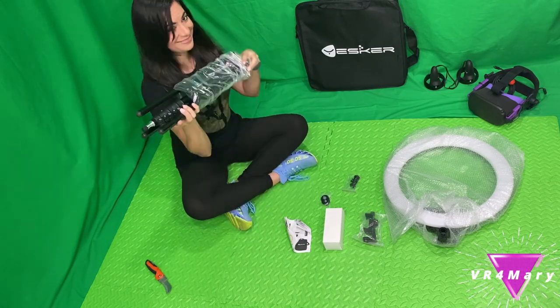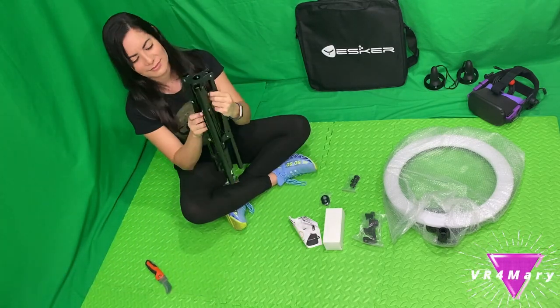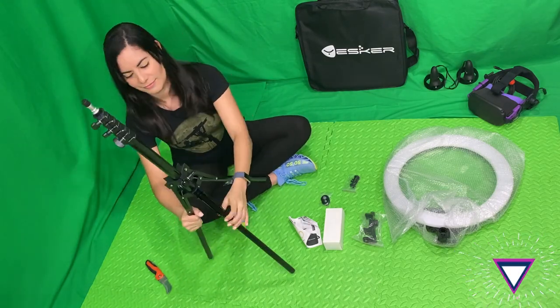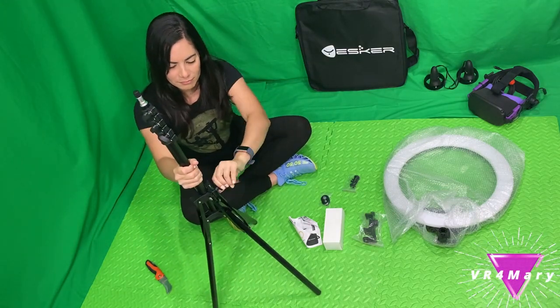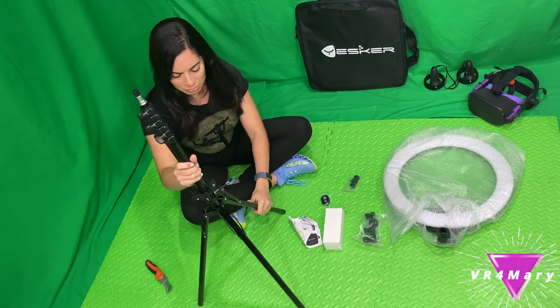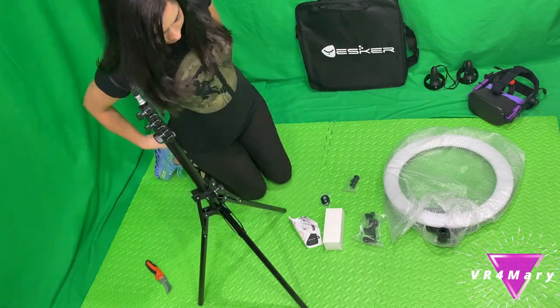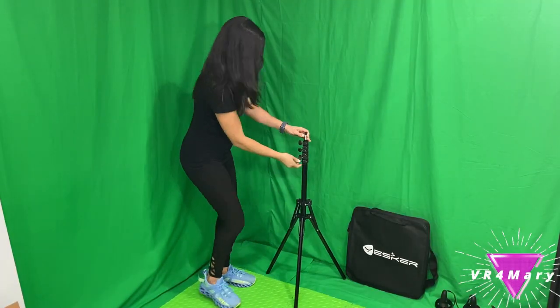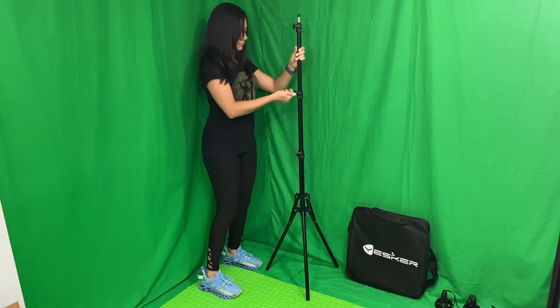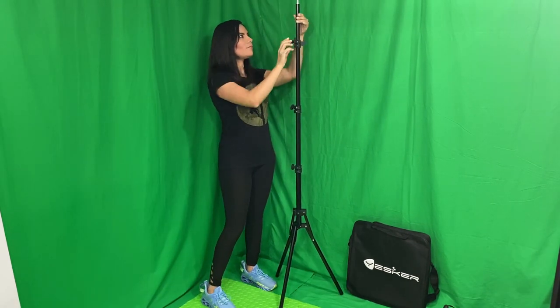The tripod got me a little confused in the beginning but you just flip it and voila, it opens! It looks like it has a strong base, and it is 20 to 75 inches long. Even though it's pretty high up, it feels very sturdy.